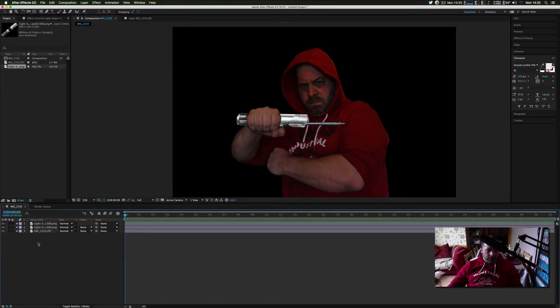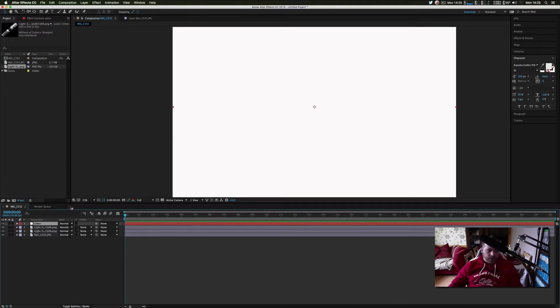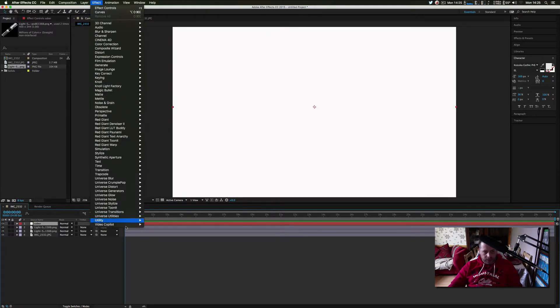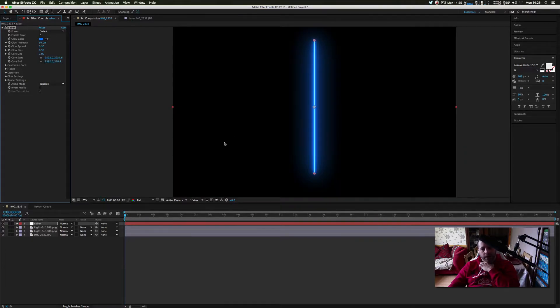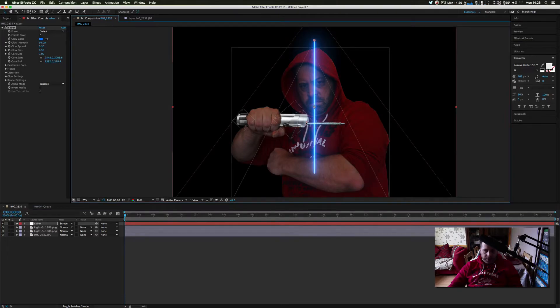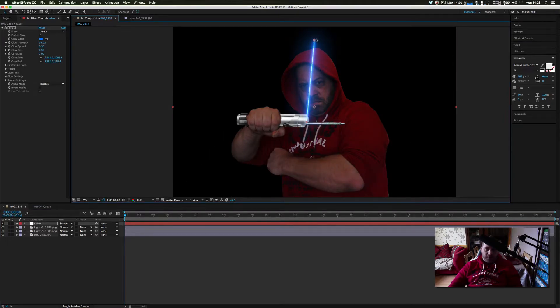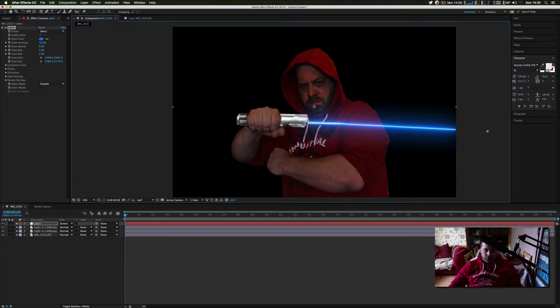Next we need to add our lightsaber — this is the fun bit. I'm going to create a new solid and call it 'Saber' because we're using the Saber plugin. Go to Effects, Video Copilot, and Saber — it's going to automatically give you a lightsaber. I'll set the layer blend mode to Screen, then place the start point here and bring the end point all the way over to get it straight.